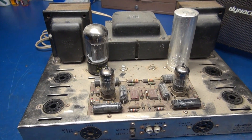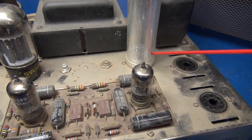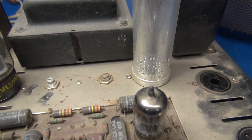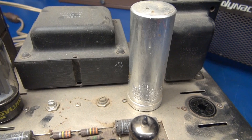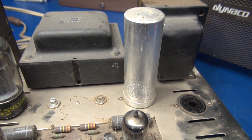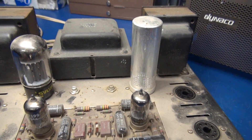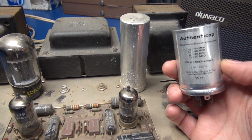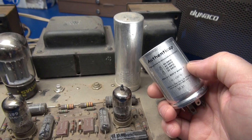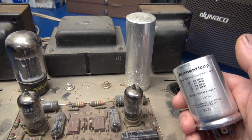I pulled out all those 6CA7s and I have a used good set that I'm going to install when we get to the testing point. The first thing I'm going to do is change out this filter cap. You can see that this is a four-section cap and the original rating was 525 volts. If you buy a replacement, absolutely make sure that you do not go under that voltage — as a matter of fact, you should go over it. I find on these amplifiers that because of line voltage changes, the high voltage is over 525 volts. I've been replacing them with this cap made by the F&T company of Germany, rated at 550 volts, 600 volt surge. So we're going to swap this guy out, bring it up on the variac, measure the high voltage, and see what it is on this ST-70.